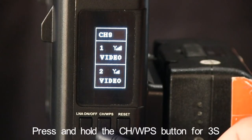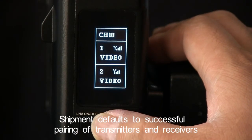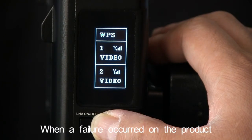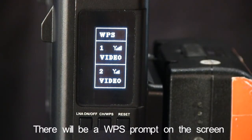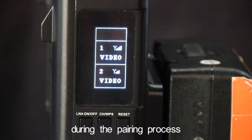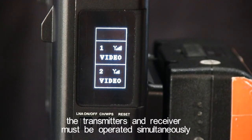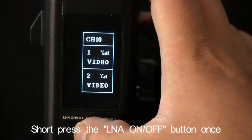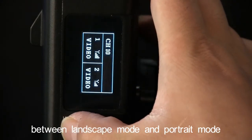Press and hold the CH WPS button for 3 seconds to enter the WPS state. Shipment defaults to successful pairing of transmitters and receivers. When a failure occurs on the product, the product needs to be replaced and re-paired. There will be a WPS prompt on the screen during the pairing process. When using this function, the transmitters and receivers must be operated simultaneously. Short press the LNA on-off button once and the display will toggle between landscape mode and portrait mode.